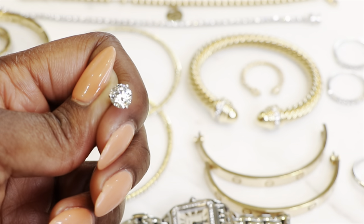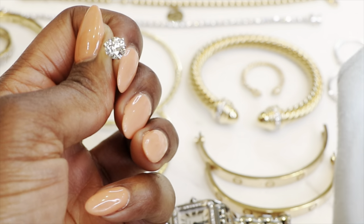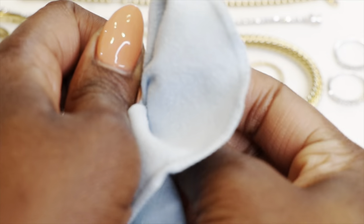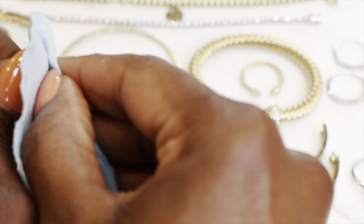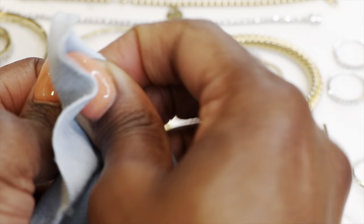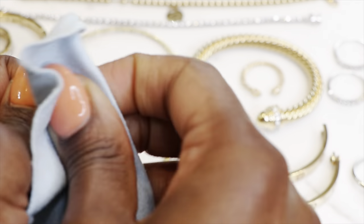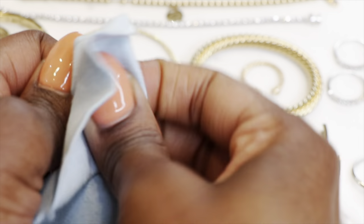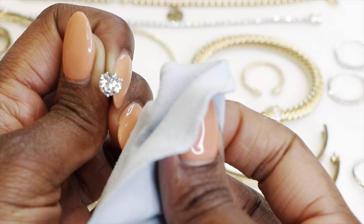Alright, here is our last item and that's our diamond studs. So I'm just going to polish them real quick. I know my hands are kind of ashy but I can't go using any oils or butters or body products right now — that would defeat the whole purpose of this assignment. But they look good.